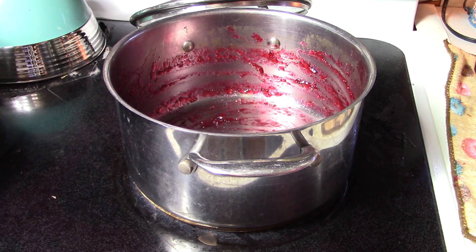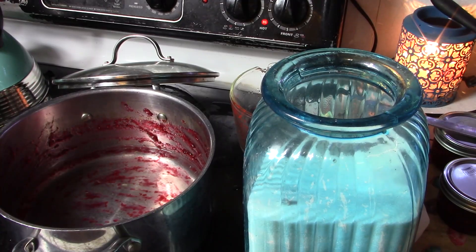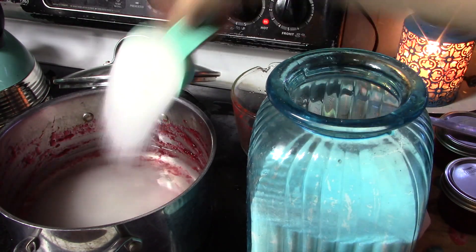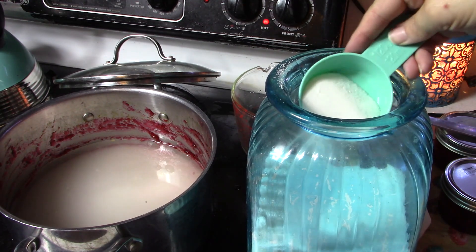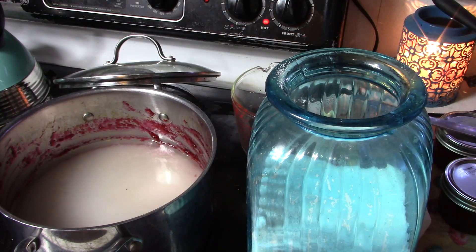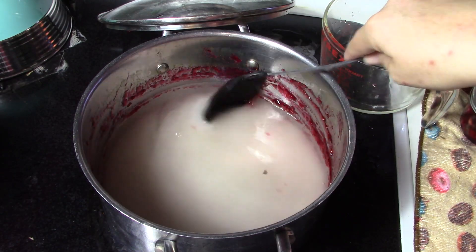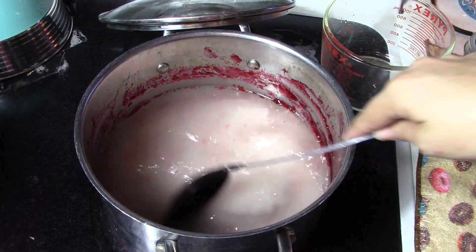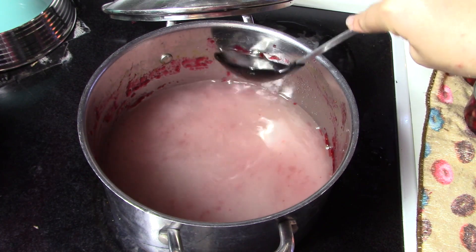Okay, this is going to be whole berry cranberry sauce, and it's on page 178. To start we need to put in four cups of water and four cups of sugar. We're just going to bring all of this to a boil and get all that sugar dissolved into our water. Make sure there's no cranberry leaves floating around in it.